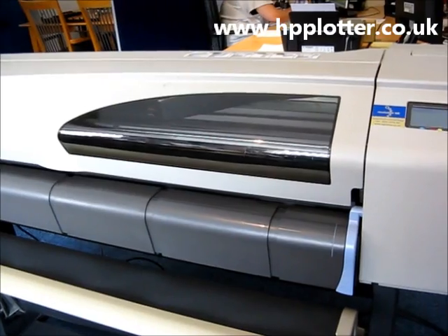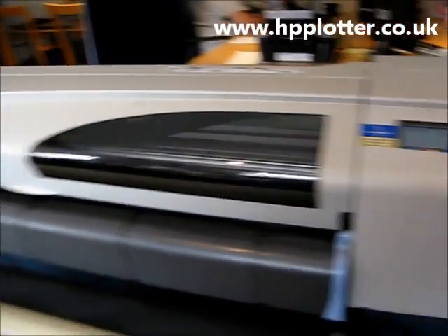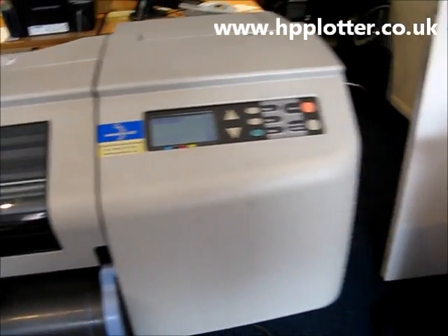I'm just running through how to do a firmware upgrade on a DesignJet 500 series. We've got the DesignJet here, powered on and ready. It's connected via USB to the PC.